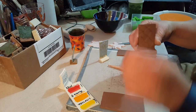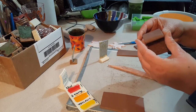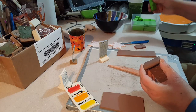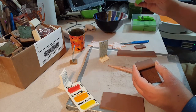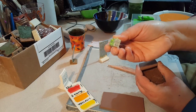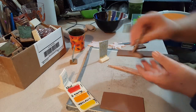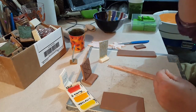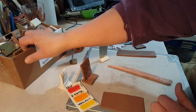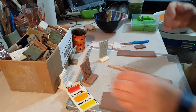I put holes in them originally because I thought I might end up hanging them, but I'm probably not going to hang them. Another nice thing to do, if you have number stamps — these particular ones are from Xiem, but there are tons out there — you could stamp the clay number on the bottom. What I do is make a bunch of these, bisk them, and then I have all these tests I can use. I just make a big pile of them, and as you can see I have a big box of them here, and I can just use them as I go.